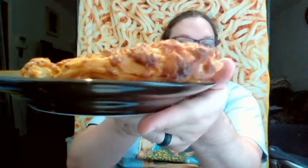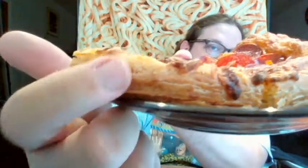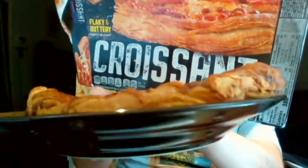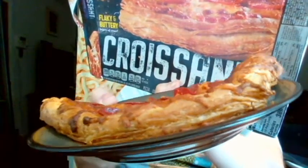I have three slices in front of me. This is what the crust looked like on my end when it came out. To me, that doesn't scream croissant. I guess you could see some kind of layers in there. Let's compare that to the picture of the crust and then the actual crust. Does that look the same to you? To me it doesn't really.